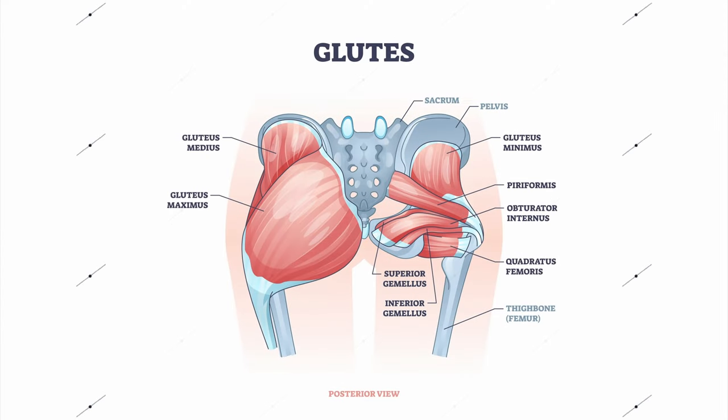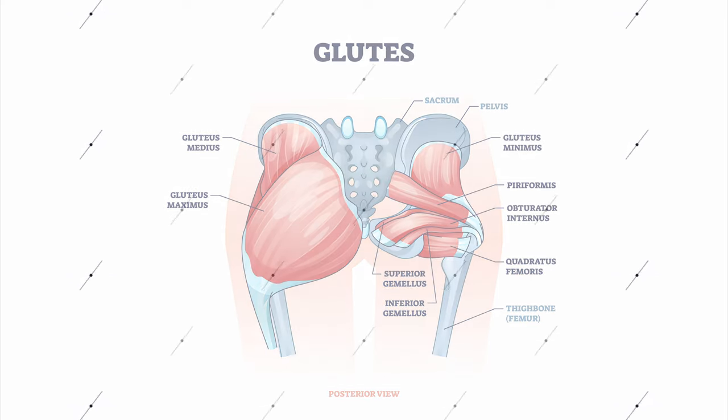Here we go folks. I'm bringing you the glute guide today and we're going to start off with just the anatomy as usual, and a special thanks to Georgina for helping me out with this video.